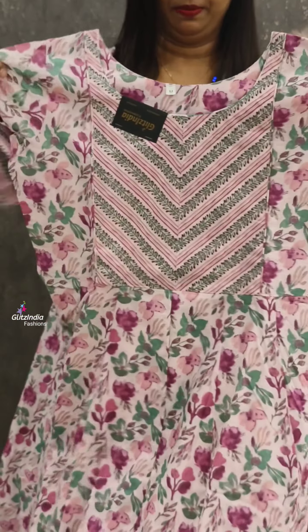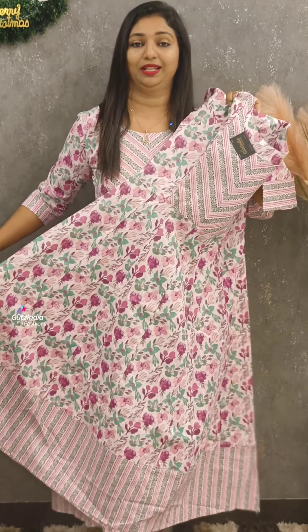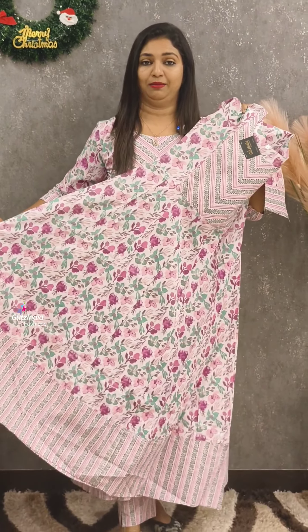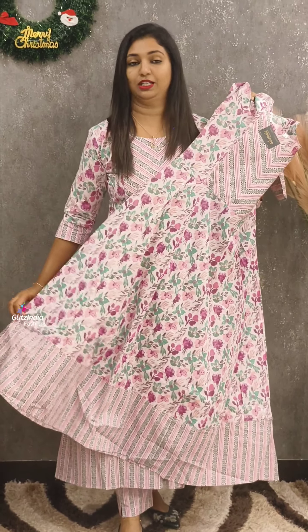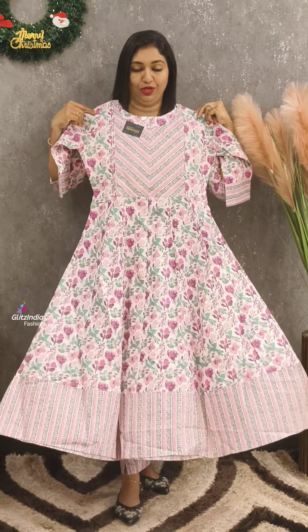It is a floral print with a full flare. The pattern has a good flare with panel cutting. The other panels are locked. The back portion is locked and the yoke has lining — lining is not necessary.